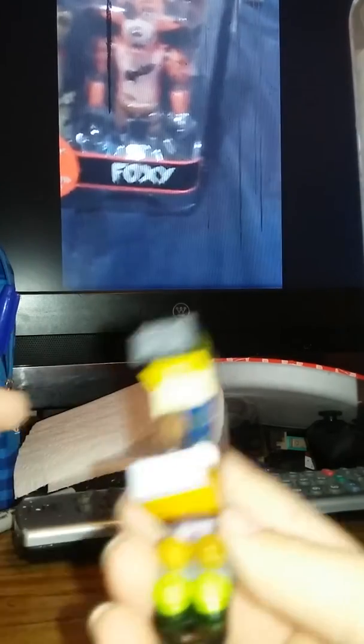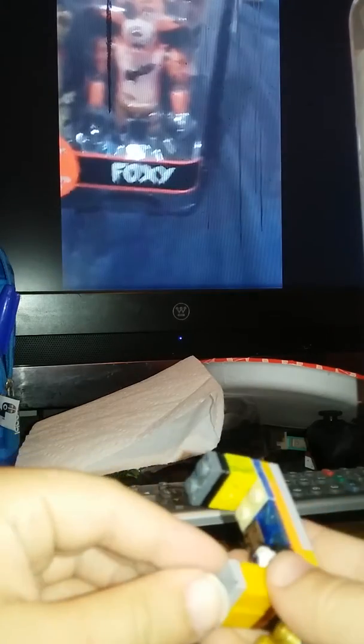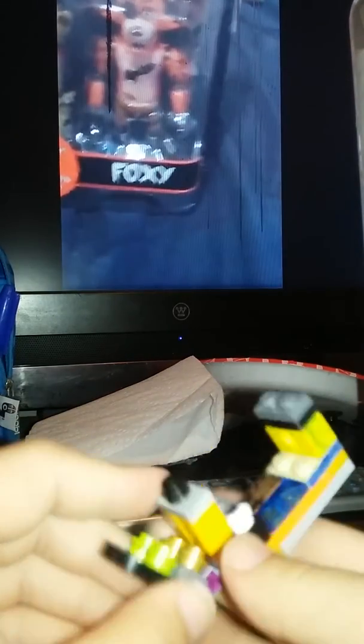Next is two of these big pieces, then you're going to need this piece, then a black stud and you're done. So now you've got Bonnie's face.